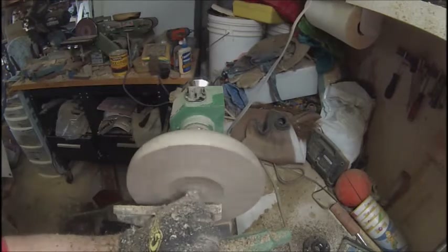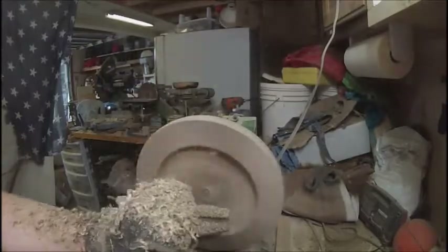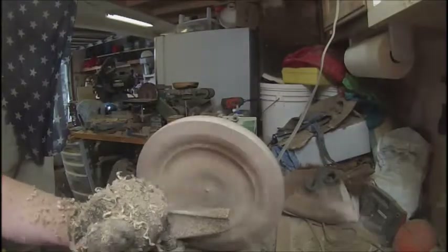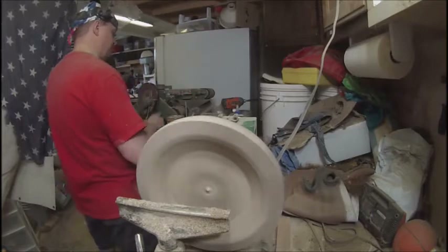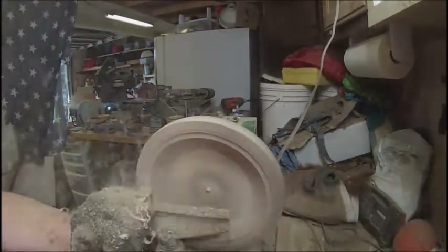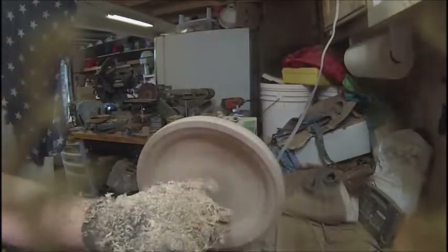I started out using a skew, and then I thought we'd go to a gouge that I have. I'm not really impressed with it, but it is doing a pretty good job because this alder is so dry. Then I decided to give it a little sharpen and also change the heel on it a little bit — give it a little bit more of a heel. Once I did that, this thing started working like a dream. I'd really like to get some other gouges, like a fingernail gouge and maybe a 40-40 grind.